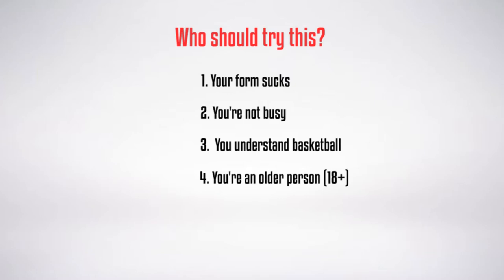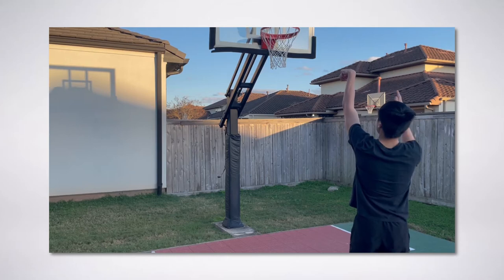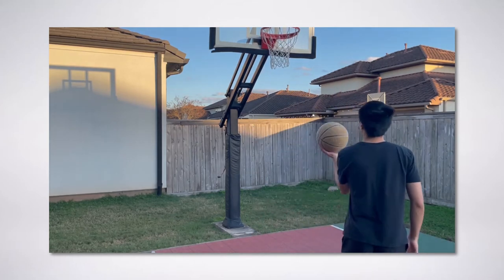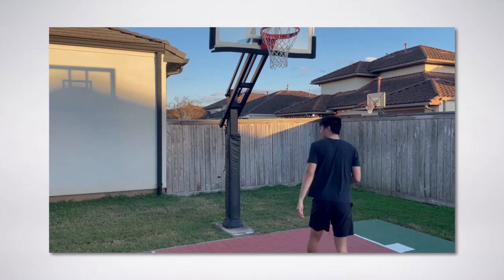Number four: you're older. Individuals who finish puberty will most likely have the proper strength to shoot with their opposite hand. To start off shooting with your non-dominant hand, I would start with form shots very close to the rim to perfect your technique. You want to develop solid fundamentals, since you're essentially creating a new jump shot for yourself.